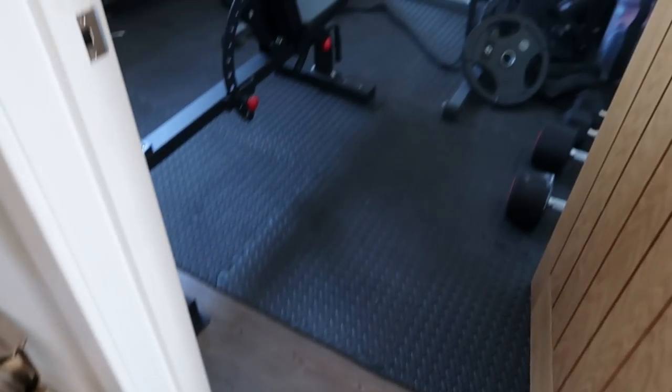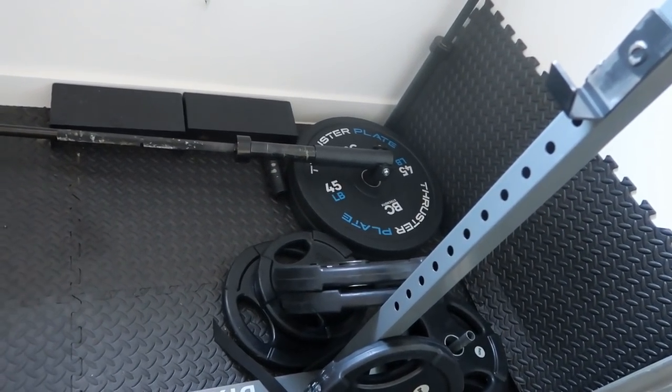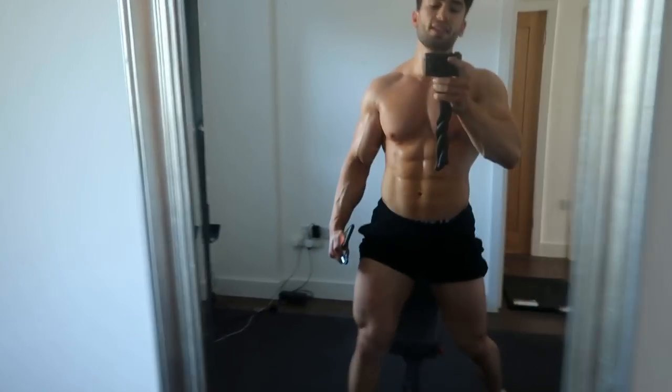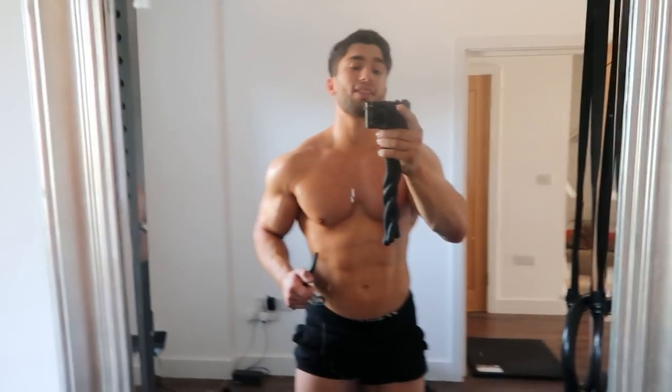I'm going to take you through shoulders and arms. Since the gyms are still closed in England we're back in the home gym. Got a few new additions: some 6kg dumbbells, a t-bar row attachment, some hip thrust plates that are really good for deadlifting and hip thrusts — they're larger than a normal 20kg plate — some extra thick flooring for deadlifts, and a carabiner for t-bar rows. It's day two of my six-day-a-week training cycle. After the workout I'll show you what the routine is, so let's get into this workout.